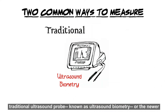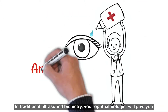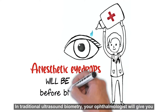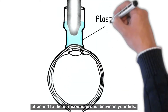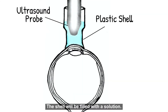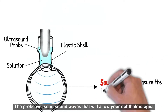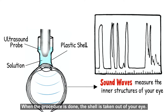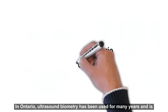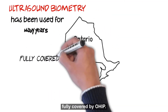In traditional ultrasound biometry, your ophthalmologist will give you some anesthetic eye drops and then place a plastic shell, which is attached to the ultrasound probe, between your lids. The shell will be filled with a solution, and the probe will send sound waves that will allow your ophthalmologist to measure the inner structures of your eye. When the procedure is done, the shell is taken out of your eye.